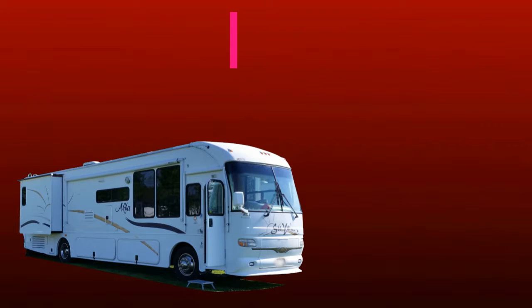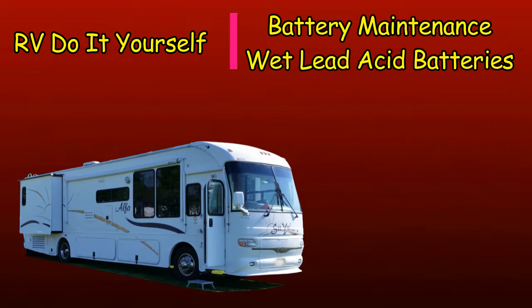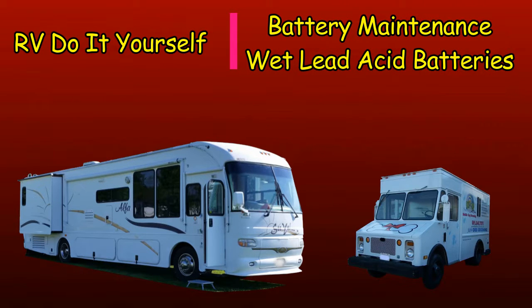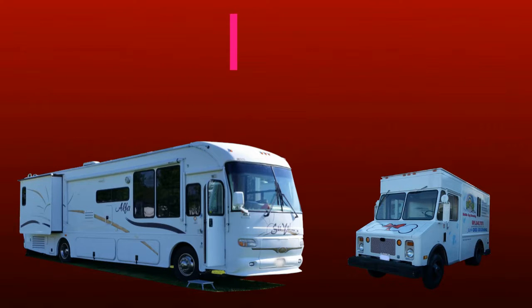Having working batteries in any vehicle is important. The least expensive type of battery used in RVs and other vehicles is the wet lead-acid battery. While it is less expensive, it also requires maintenance to last as long as possible. This video is about how we maintain our batteries to keep them working at peak efficiency and some of the issues that come up from using this type of battery.